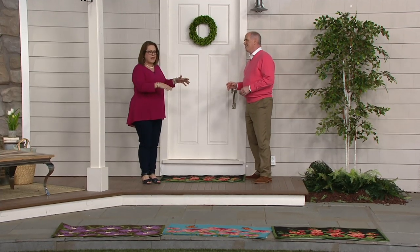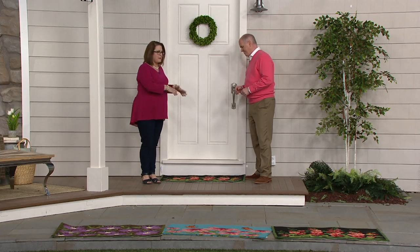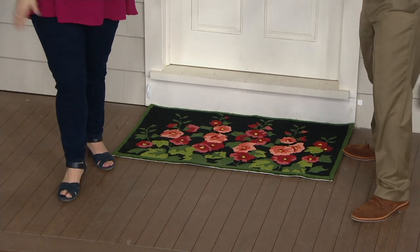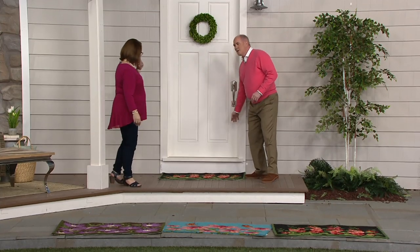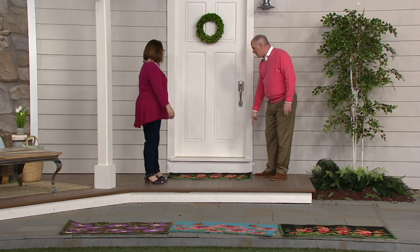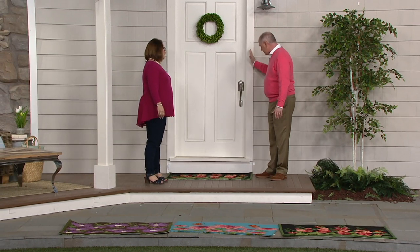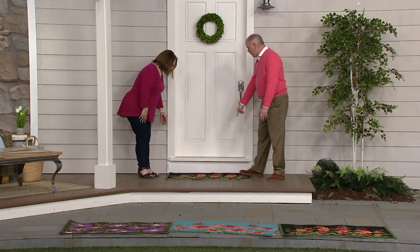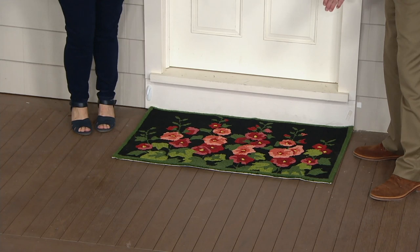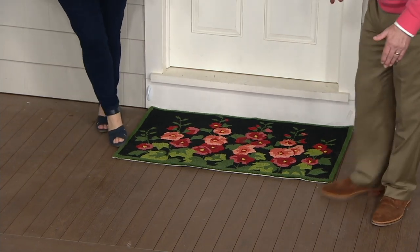I was so tired, went in the house, and it was covered with grime. The next morning I went out, thought 'oh, what a mess,' shook it off, and it was fine. By the way, most outdoor entry doors are 36 inches wide. This is 42 — so it's designed to come almost to the edge of the casing on both sides. 42 inches for its width, and a little bit more than 24 inches from front to back.